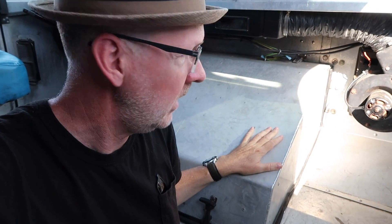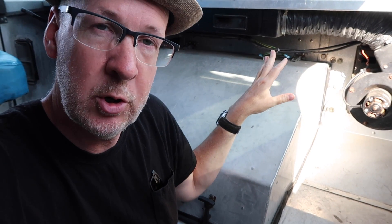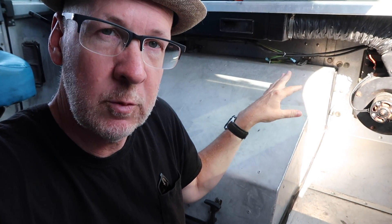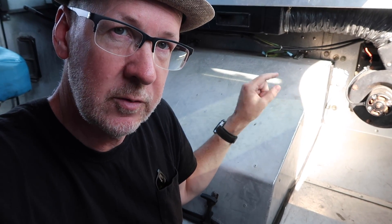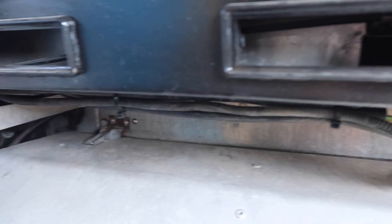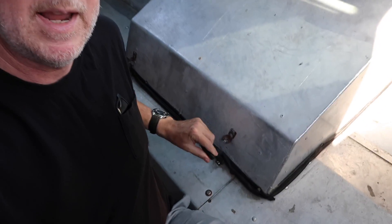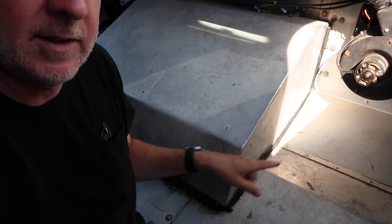Behind me is the doghouse — this cover that goes over the back side of the engine. Half of the engine goes out into the hood area and can be easily accessed from that side, but some components are easier to get to from this side. There are four latches: two up at the top that release here and here, and then these rubber latches that you just lift up and pull down. There's also a gasket seal that goes around the edges that I need to replace.